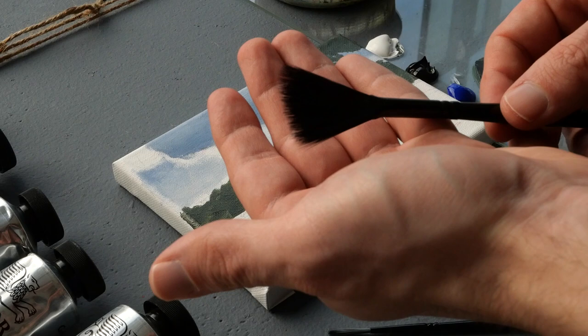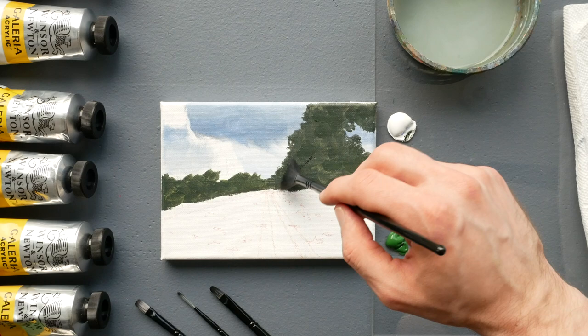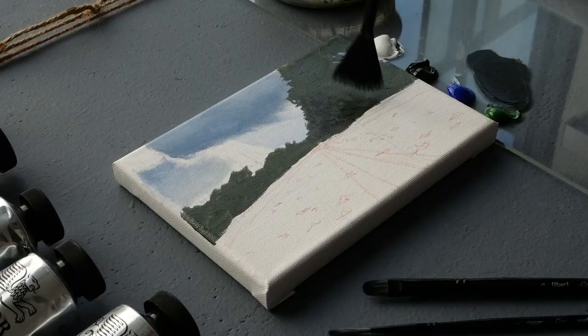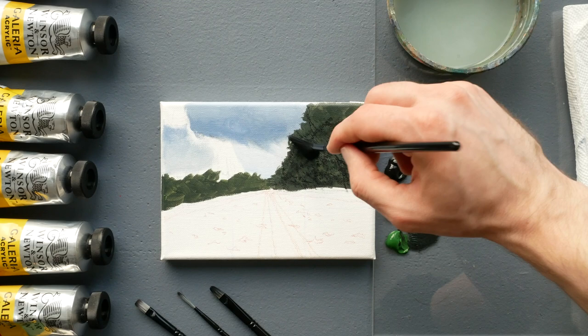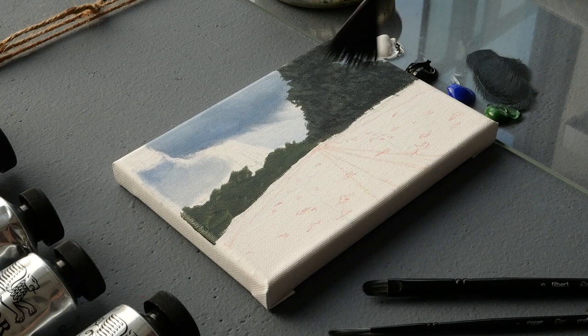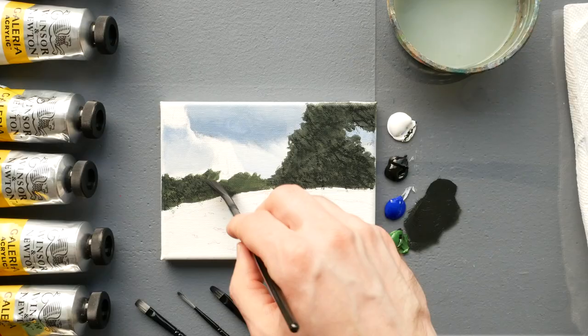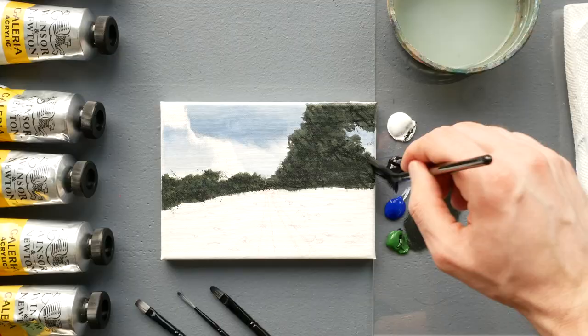Now we have a fan brush. I'm not going to make it wet because if you do it condenses the bristles — I want a wide variety of markings. I'll grab a little bit of paint, not too much, as that too can condense the bristles. I'm tapping on all of this texture, essentially showing the shadows through the trees. It's a base layer, not meant to look neat and tidy. I'm rotating the brush quite dramatically so I don't get the same set of lines working through all of the foliage.